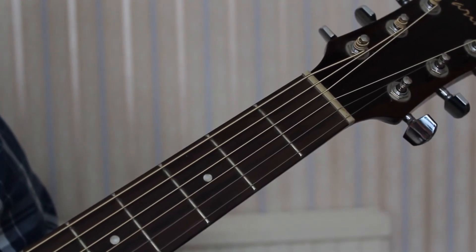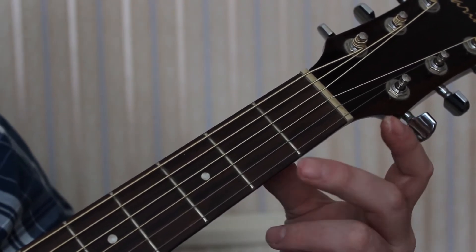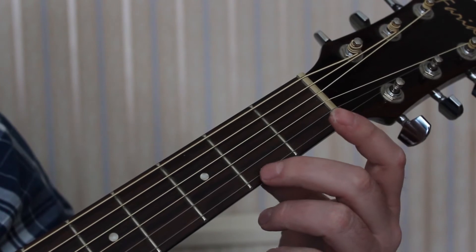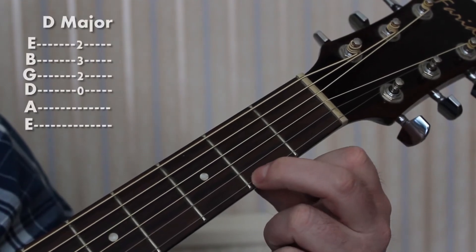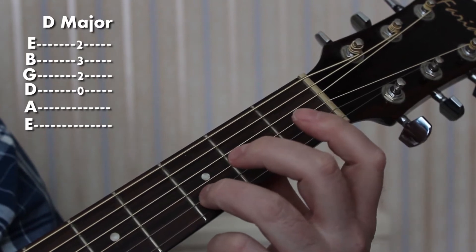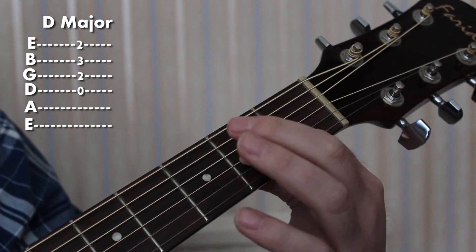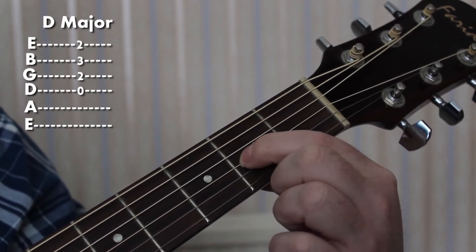We'll look at a D major chord now. You want the 2nd finger on the 2nd fret of the E string, 3rd finger on the 3rd fret of the B string, and 1st finger on the 2nd fret of the G string, like so.